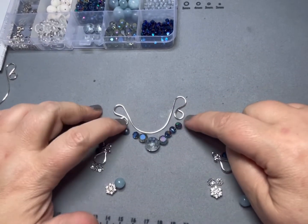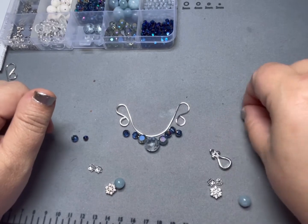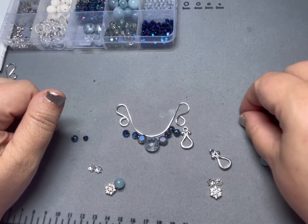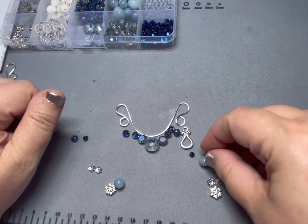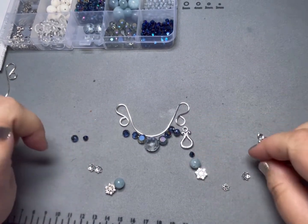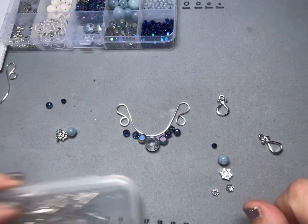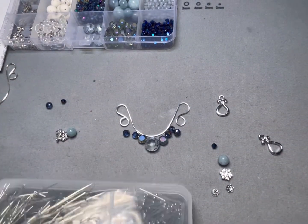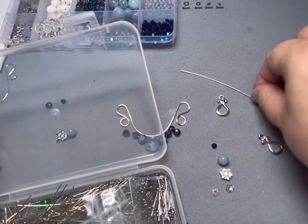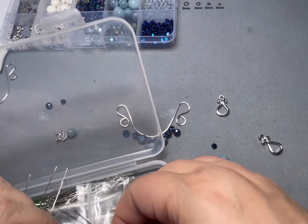For the loops, I thought it'd be cool to take these toggle components — we're not going to use them for toggles today. We're going to make drops out of them and hang a bicone, a bead, and a snowflake. So those are going to be our dangles hanging down. What we'll do first is make the dangles. I'm going to use some ball head pins.